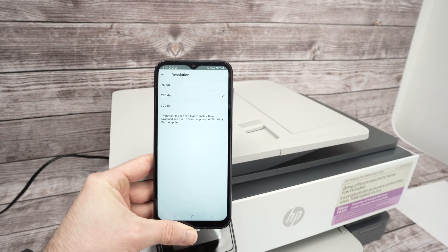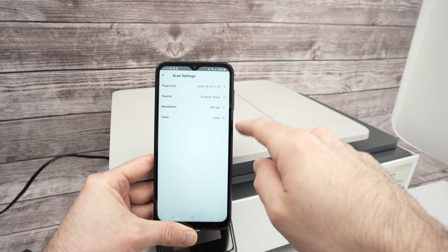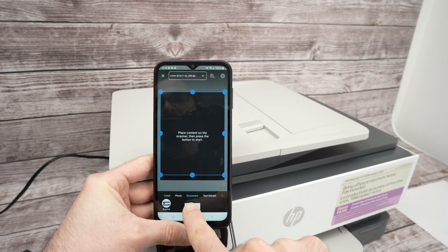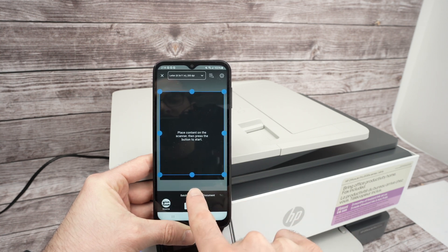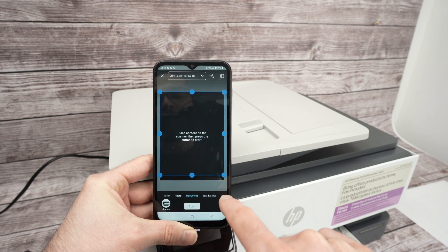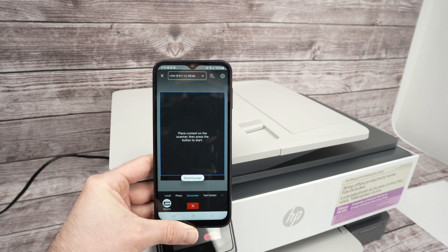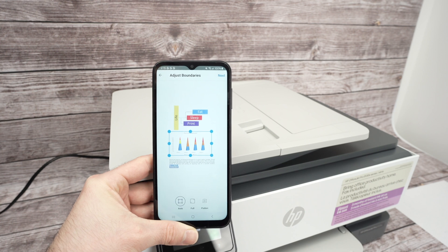If you're scanning a picture, select 300 DPI for a better result. Choose color or black and white — I'll leave it on color. Go back and press Scan. You also have preset options like batch, photo, and documents before pressing Scan, but most people will just scan a document. After about 12 seconds you'll see the results on screen.